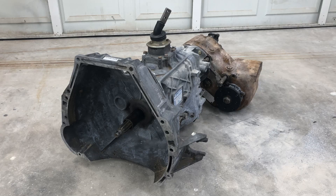Today we are going to be installing an NP205 transfer case on a ZF5 transmission. This requires that you notch the transmission so the shift rail can clear.